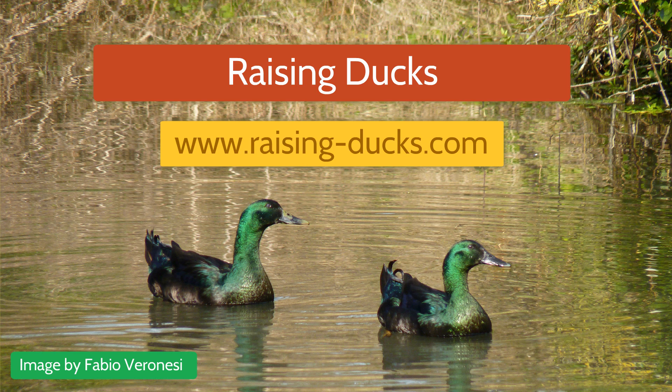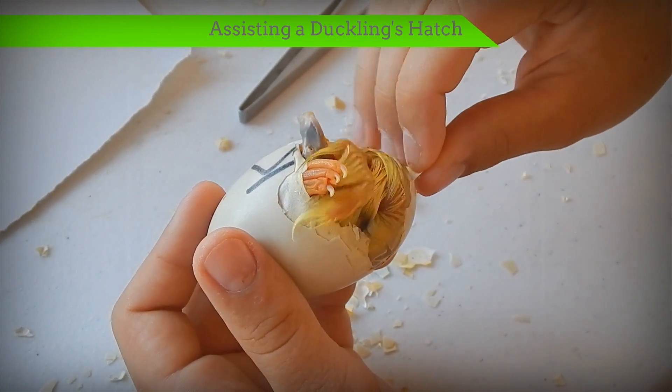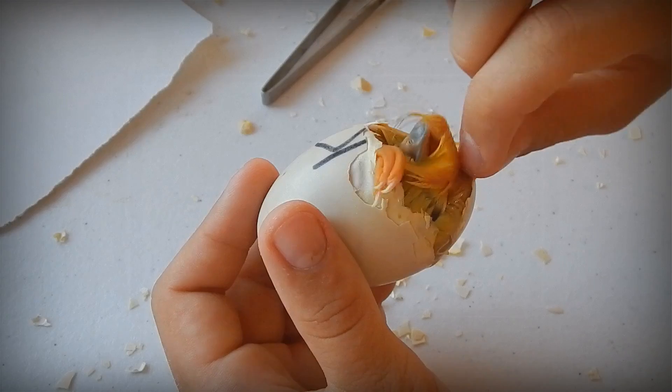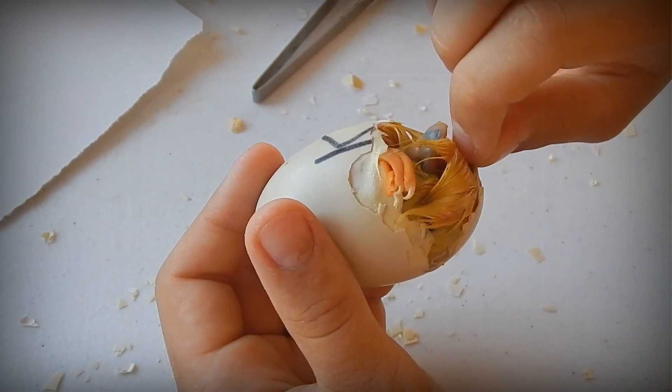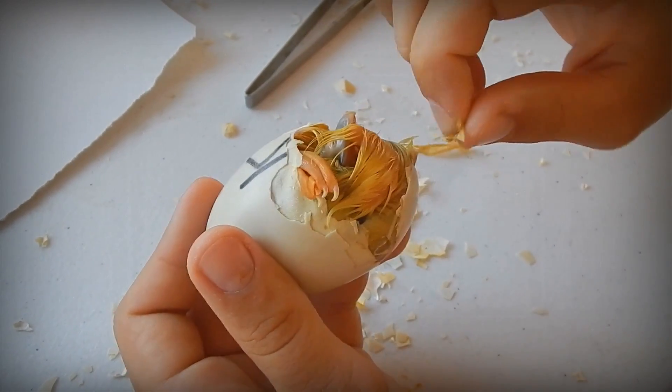Raising Ducks — raisingducks.com. Assisting a duckling's hatch: This duckling was trapped in a sticky, too wet membrane, which was caused by too high humidity. Thus, we had to help it before the sticky membrane dried on it like glue.